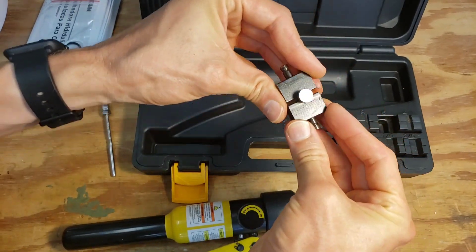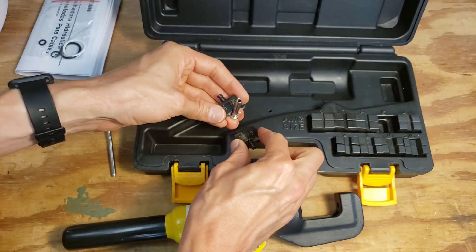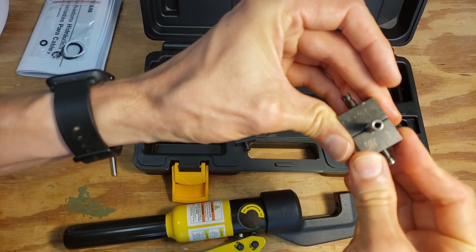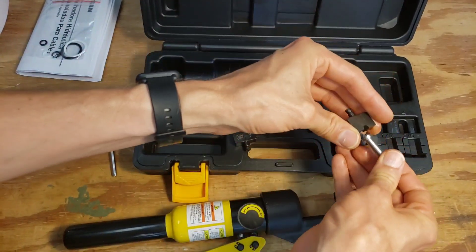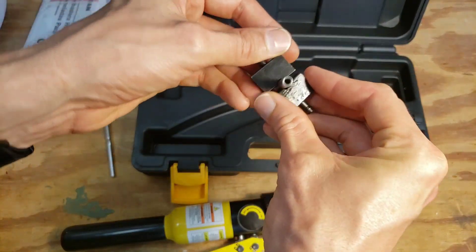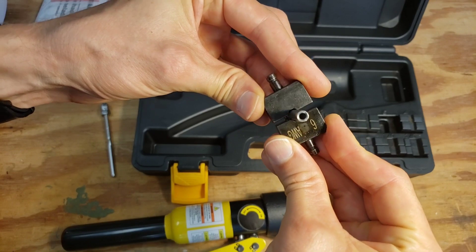I'd guess the 6 gauge is the right one. The 4 gauge die was basically touching closed, so I need the next size smaller. With the 6 gauge there's plenty of space to compress — maybe even too much. We'll see once we actually start doing it on the cable.